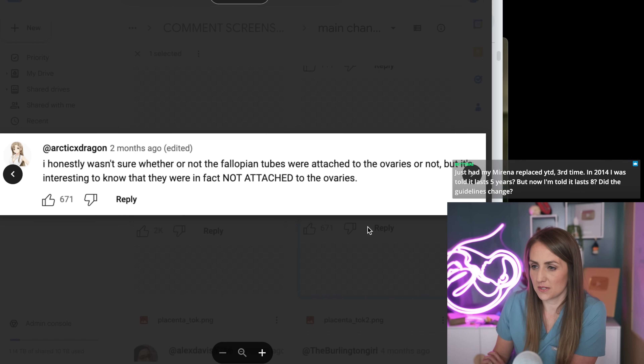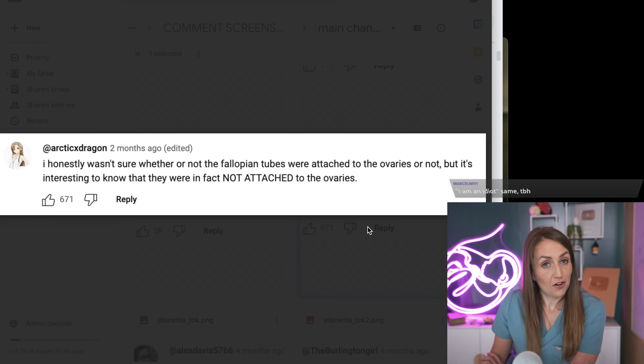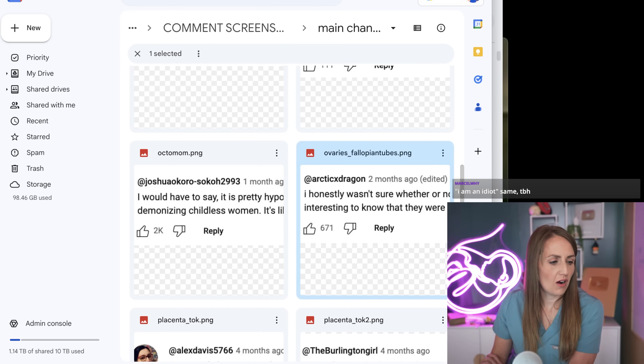I honestly wasn't sure whether or not the fallopian tubes were attached to the ovaries or not, but it's interesting to know that they are in fact not attached to the ovaries. I have this little model back here that kind of shows it, but maybe I'll just try to pull up a picture.